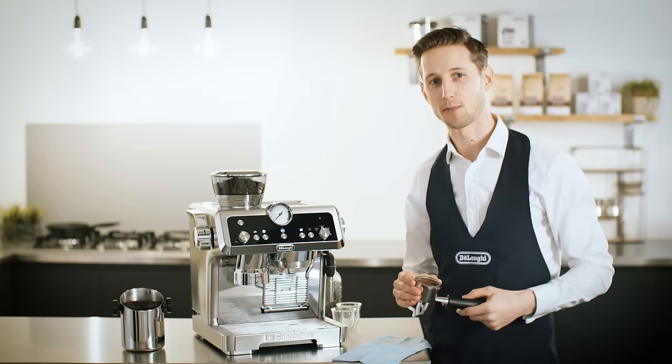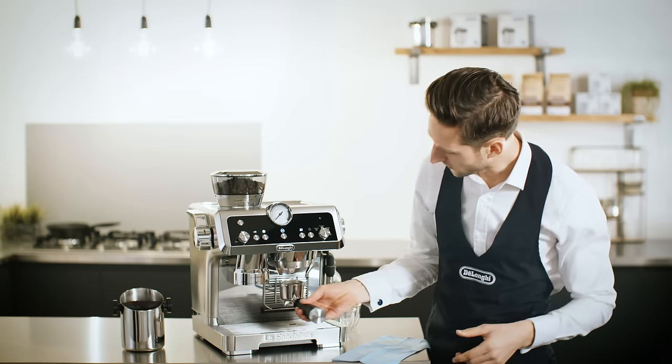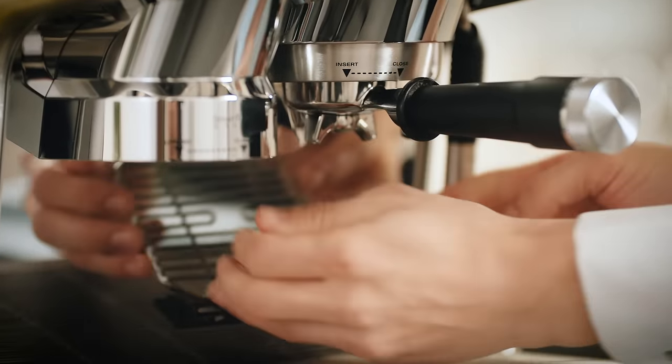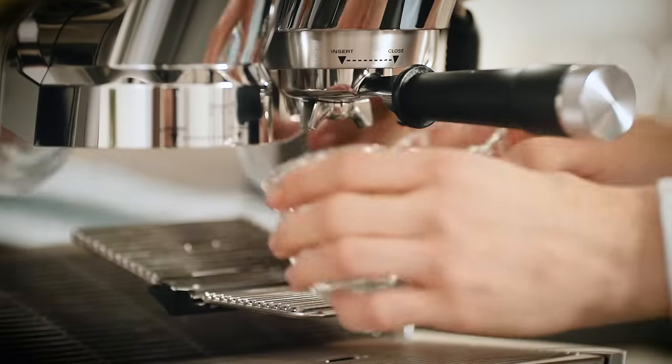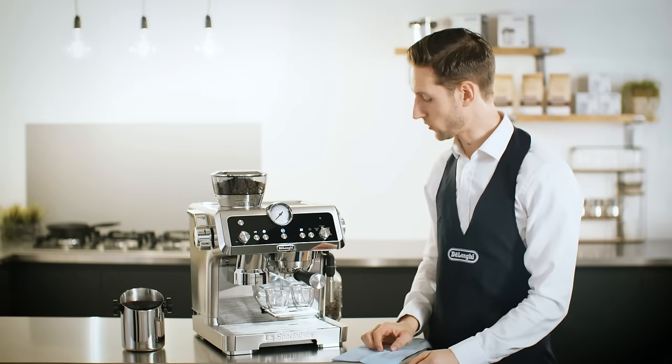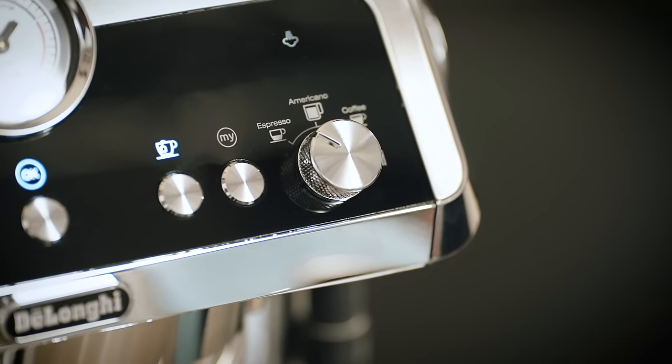Now we're ready to try making espresso. It's easy to attach the filter holder to the outlet here and there's a handy tray for espresso cups. Having the spouts close to the cups helps in creating a rich crema. I'll make sure we're set to espresso and press OK to start delivery.